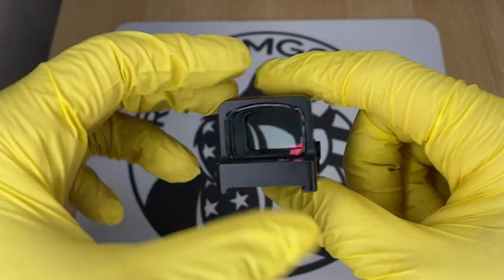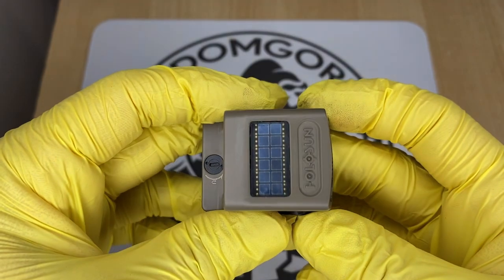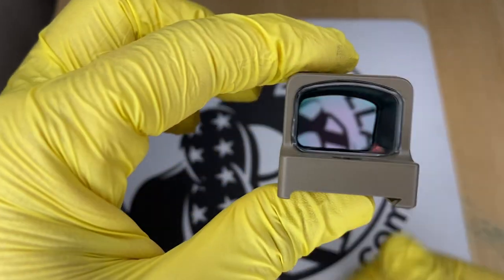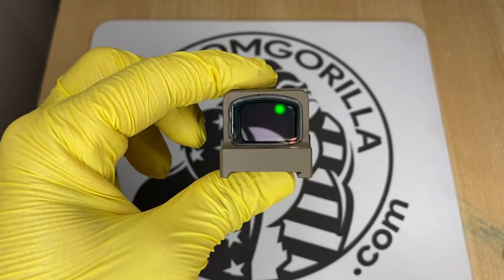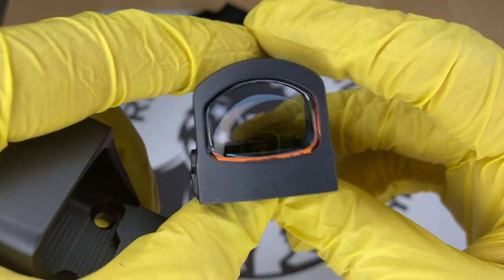A lot of these optics come with the solar failsafe. And if an optic has a solar failsafe, that also means it has an automatic brightness setting that you could use. Optics with the solar failsafe have auto brightness or they have manual brightness modes — it's up to you to decide which one you want to use.